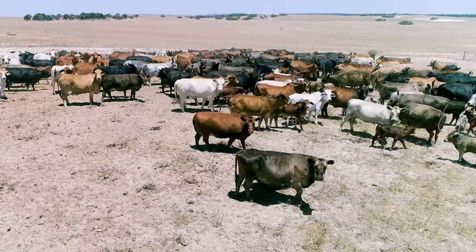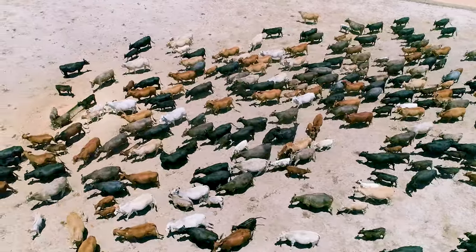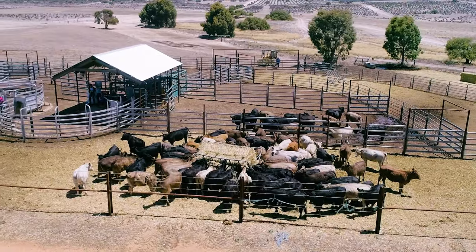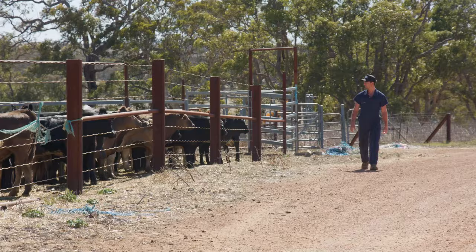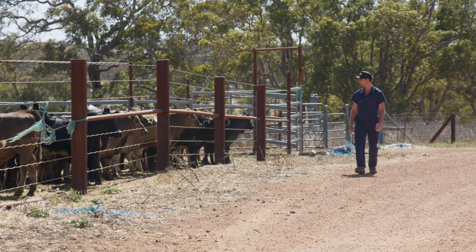Mouthing cattle is a useful tool to estimate age. It's a very simple procedure. Knowing the age of your cattle is important because it will help you identify markets for your cattle and organise the herd structure of your animals. For instance, if you're unsure whether your animals are going to be within a heifer spec or a cow spec, by checking their teeth you can quickly tell.